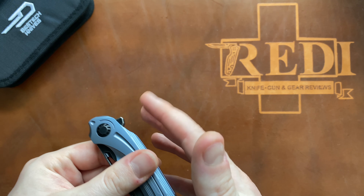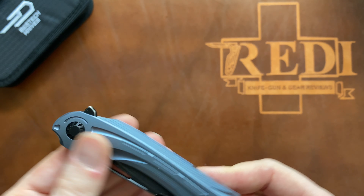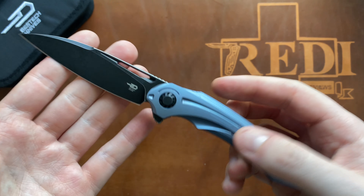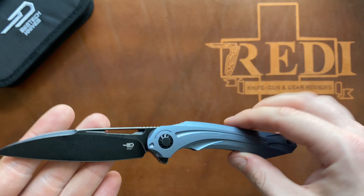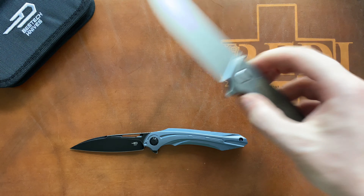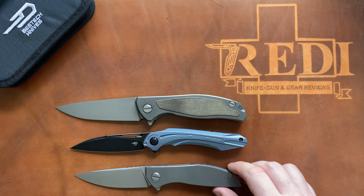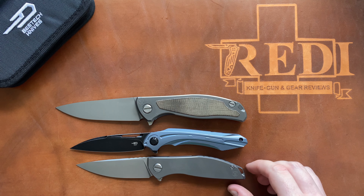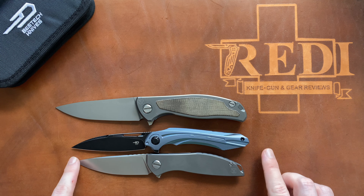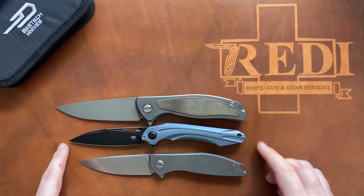It's a little bit higher carry than I'd prefer, but certainly not extremely high — it still carries very well. Because it's slender, pretty lightweight, and has the nice flipper tab design, it actually carries really well and you don't have any issues reaching past it. For size comparisons: we have the Bestech Vibra, a Shirogorov F95 NL at the top, and a Neon Zero at the bottom. It's very close to a Neon Zero, a slight bit larger overall, but quite a bit smaller than an F95 NL.